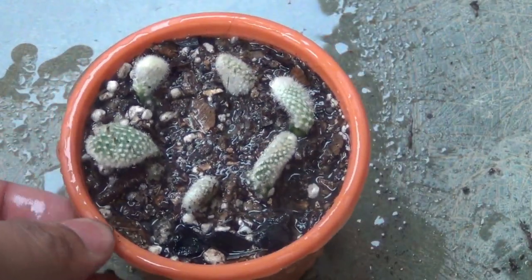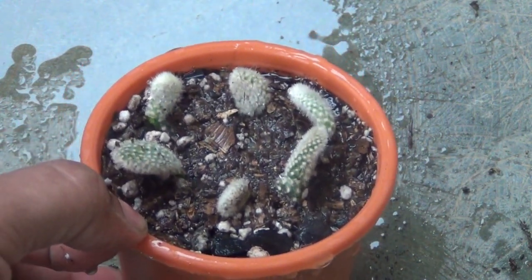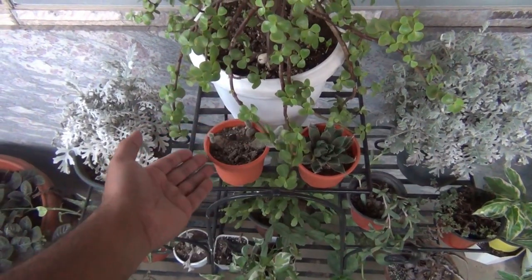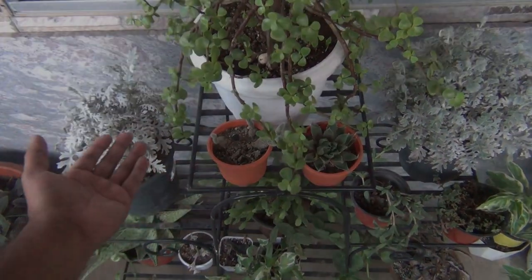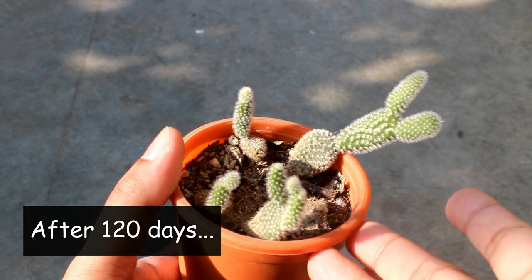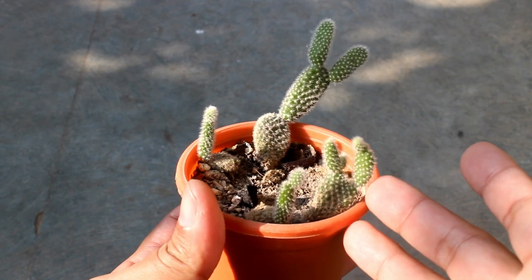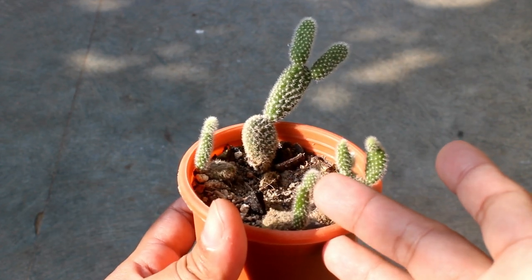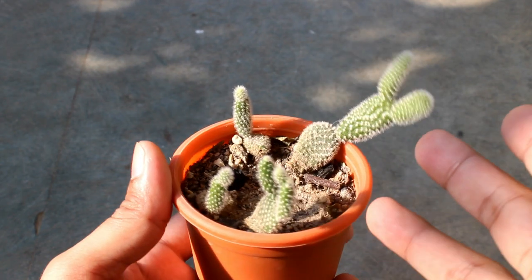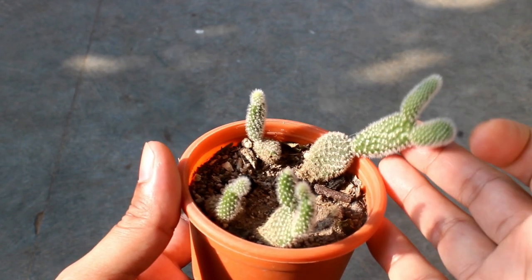Planting is done and next I am going to keep the pot in my balcony, where that spot gets afternoon sunlight for around three hours. After 120 days — quite a long time, isn't it — I am glad that four of them are growing well. I lost two pieces, but it's okay because I already have four new plants from that single broken piece.